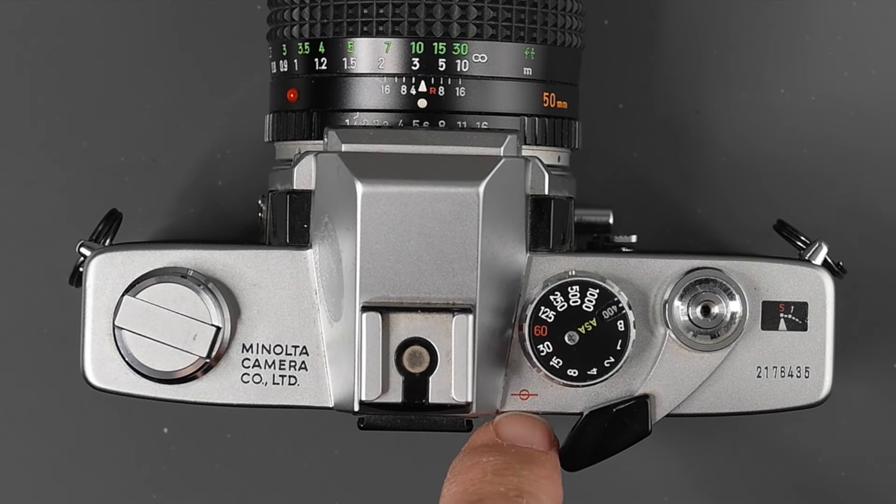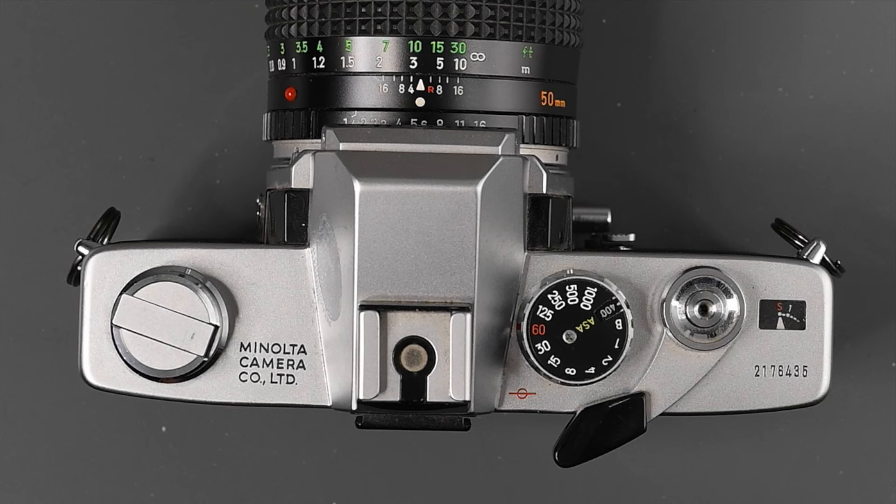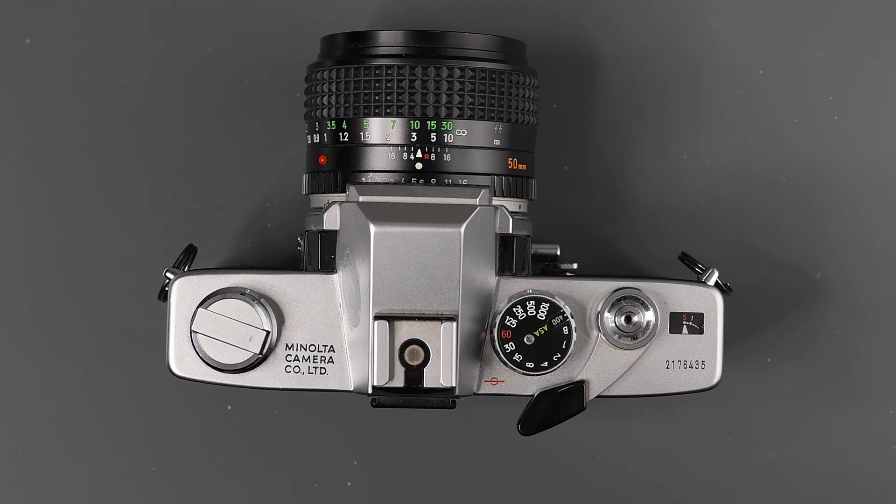Behind the shutter speed dial, in red, we see the film plane indication. That is for macro photography — if you're using extension tubes or bellows and not using the through-the-lens meter, it helps you calculate the exposure loss, the light loss, for the bellows or extension tubes.